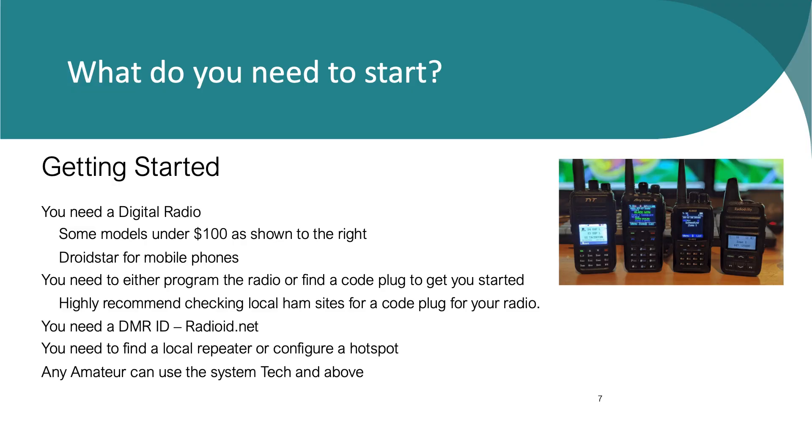The other way to connect is through repeaters, and our repeater coverage is amazing here. If you're not already started — what does it take? The radio on the far right in the picture, a Radioddity, is about $75. I'm a big fan of Anytone — that's what my first DMR radio was. If you're looking for code plugs, there are lots of good ones on the Stone River Amateur Radio Club site. Pick a geographic area and you'll find some. You can get started pretty inexpensively.